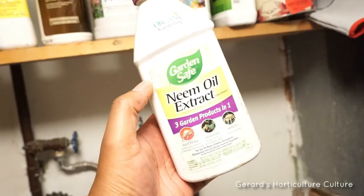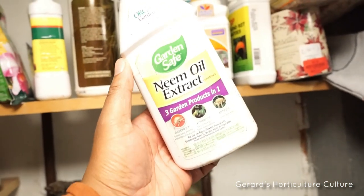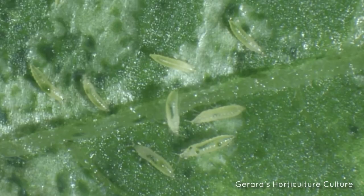The next thing I suggest is spraying your plant with neem oil. It helps the plant look shiny and also suffocates any thrips that may be crawling around, poking holes in your plant, drinking all its sugars. They drink the sugars from the plant, secrete some nasty-looking stuff, and they also fly around.